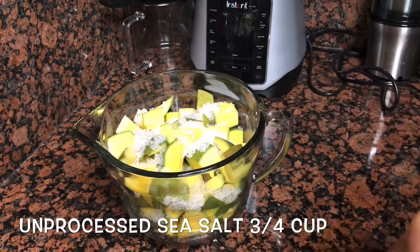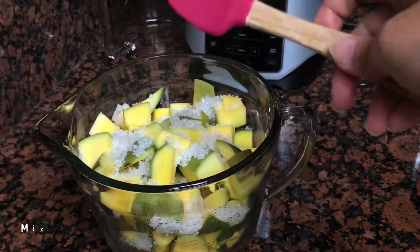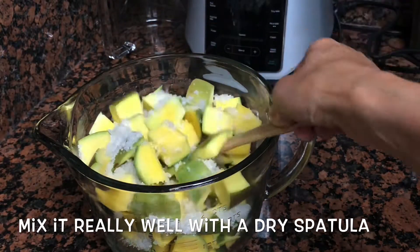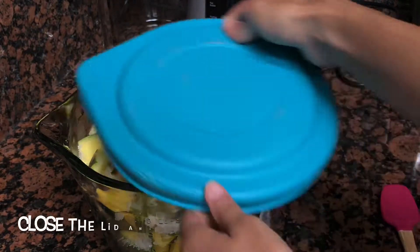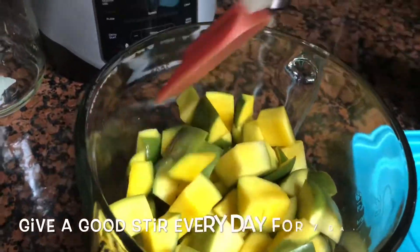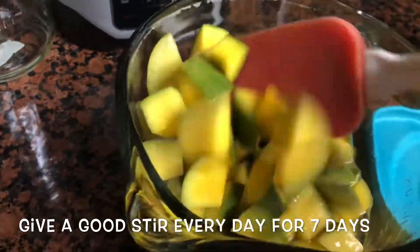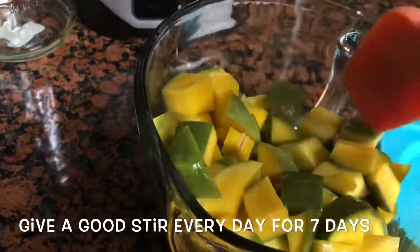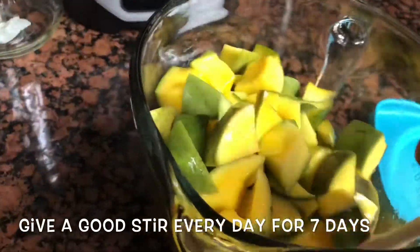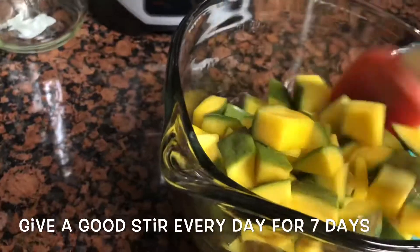Quality of salt is very important — you have to use unprocessed salt. Here I have used a natural sea salt, which is French grey Celtic salt. This has to be kept in salt for a whole one week, seven days, and every day you have to give it a stir so that every piece of mango is covered with salt.